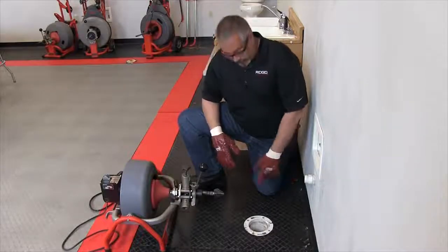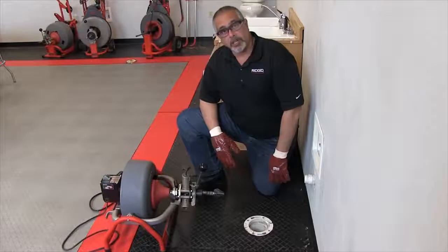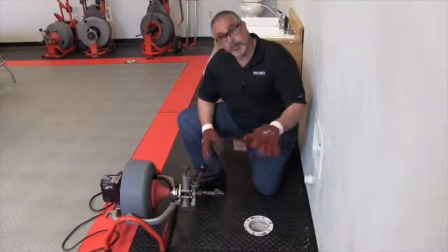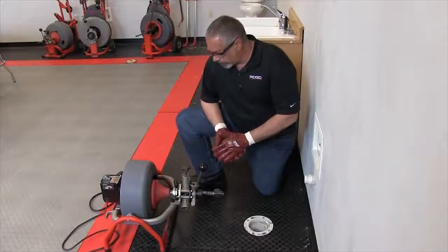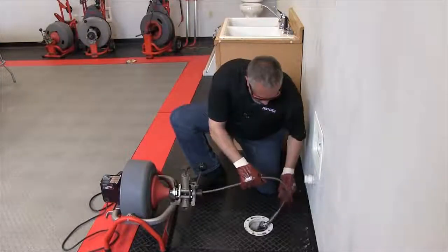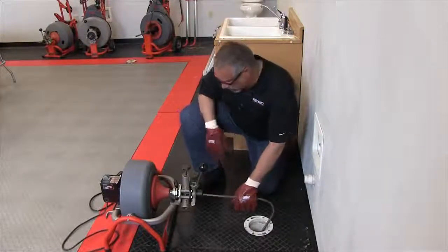We have our 3800 set up here in front of this drain and we've already installed the tool. You can refer to previous videos for installing and removing the tool. I have my gloves on, machine is plugged in. You always make sure that your work area is safe before you fire the machine up. Go ahead and grab some cable, put it in the drain for safety purposes, and at this point my foot switch is ready to go.